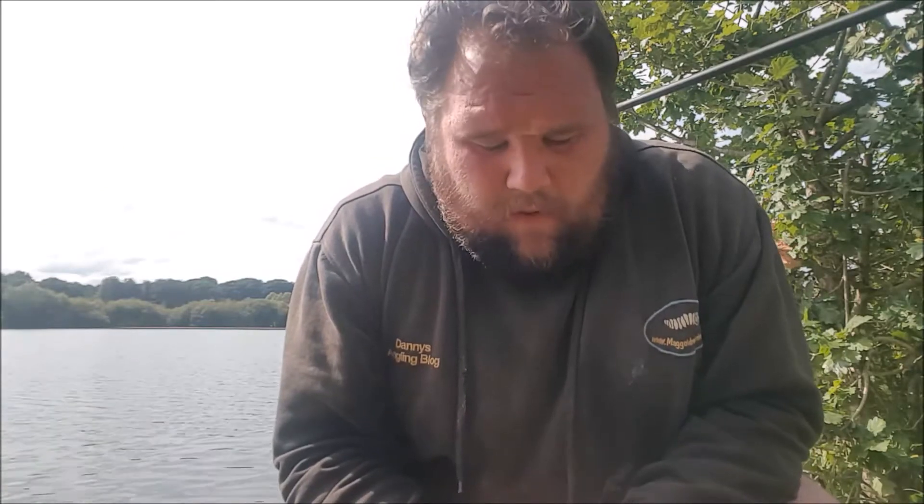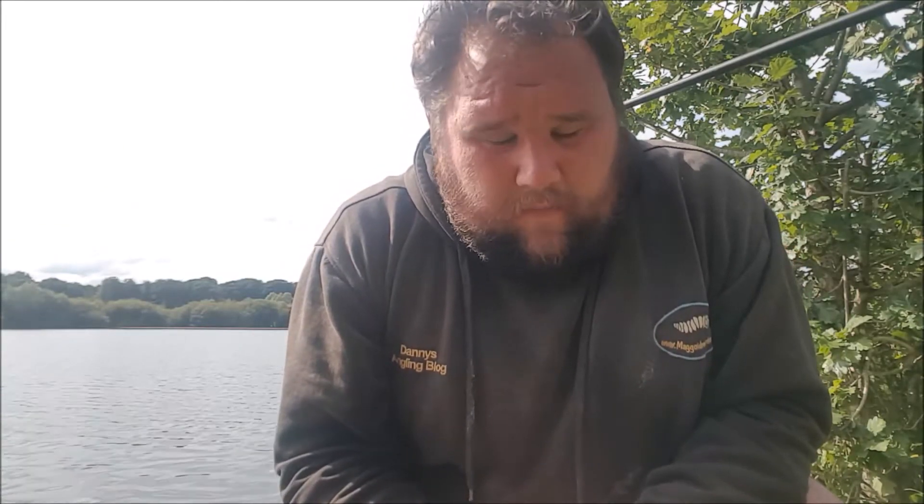Hello, welcome to another angling blog. This week it's a roach fishing session. Anyone that's been watching the reservoir videos will recognize the venue — it's the one we've been doing the carp fishing on the method feeder, and we had a few nice roach. So tonight it's going to be a session on the pole, targeting them.